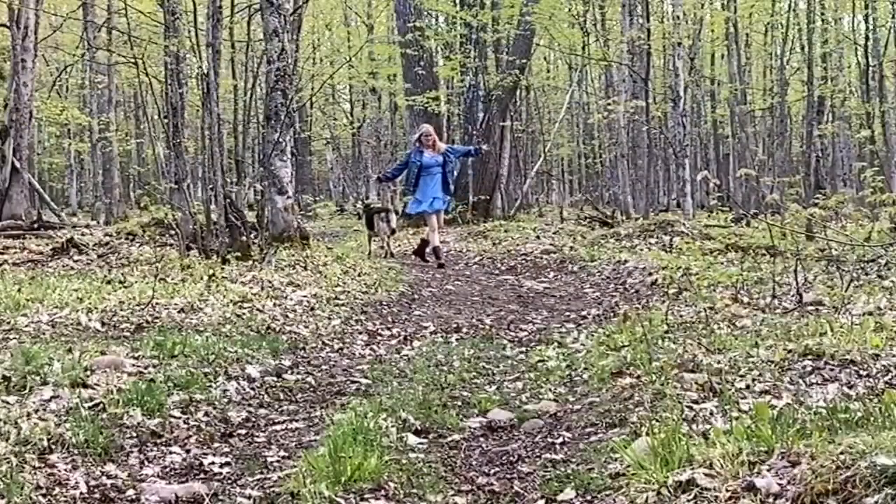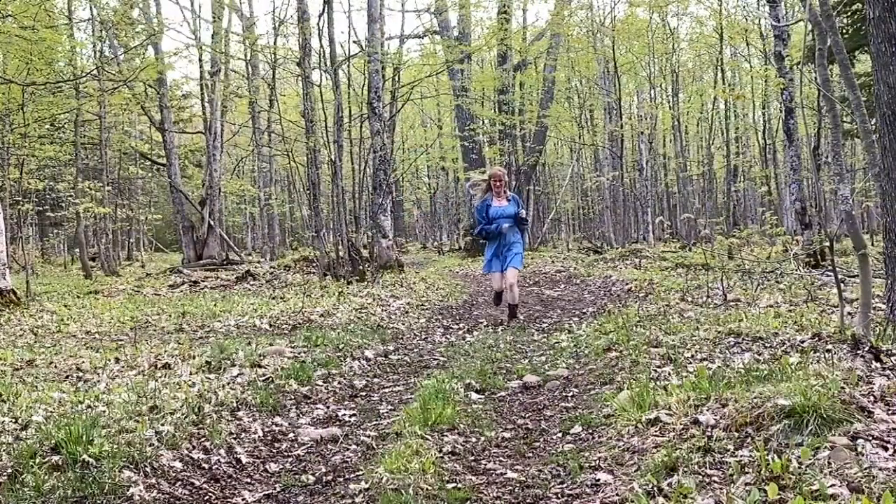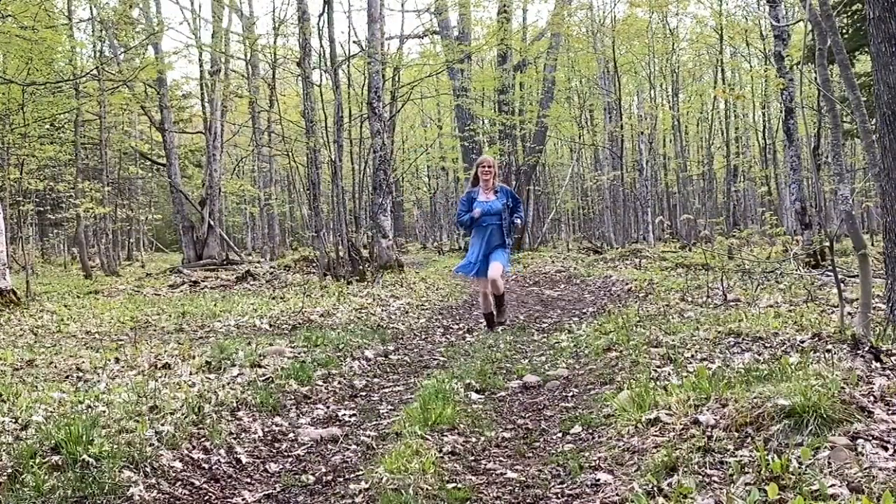It's such a simple pleasure to watch the young leaves burst from the trees. Soon the earth will be dressed in green.